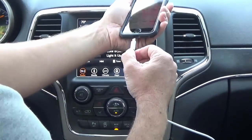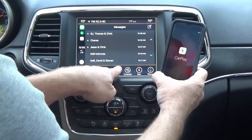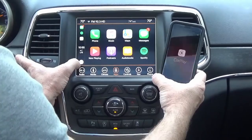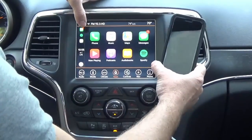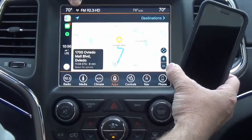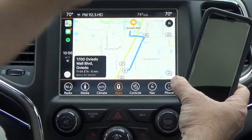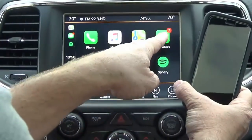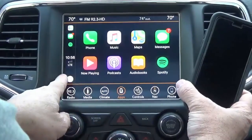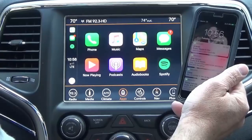Now I'll demonstrate Apple CarPlay. Plug in your USB to the hub and you'll see CarPlay comes right up. The home key gets you back to the main screen. Similar to Android Auto, you have your phone, Apple Music, and Maps. It will guide you and speak directions through the speakers. You also have text messaging, podcasts, audiobooks, Spotify, and Pandora all through Apple CarPlay — really awesome for those who have Apple phones.